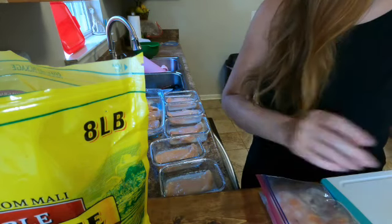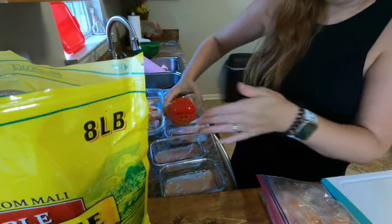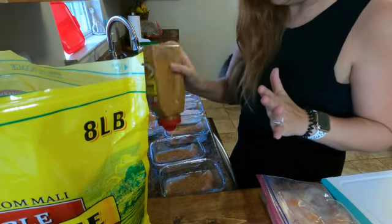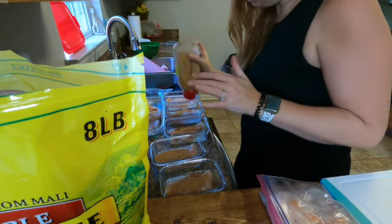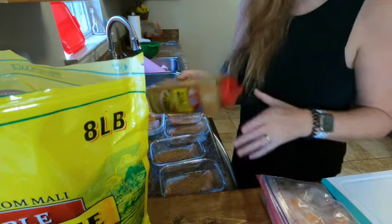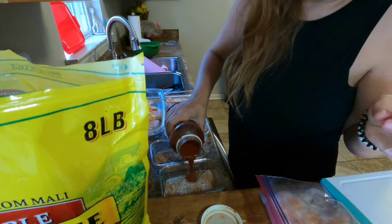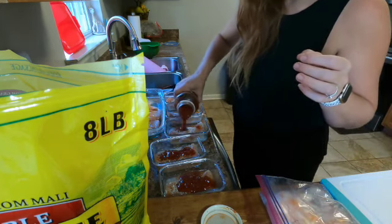Now we're going to put our seasonings in — I don't measure my seasonings. We're going to start with taco seasoning, just sprinkle on top to give it enough flavor. If you have your favorite homemade taco recipe, please leave it in the comments below — I would love to get a good taco recipe. And then we're going to add a little bit of ranch seasoning and then some salsa. You can measure your salsa — I just pour a little sauce on top of the chicken.